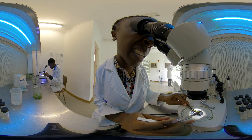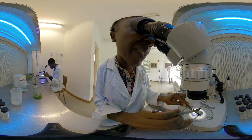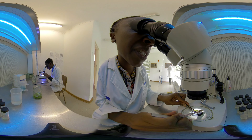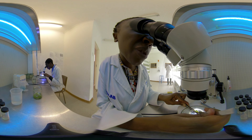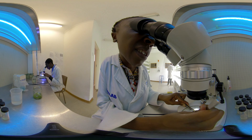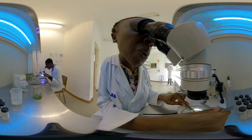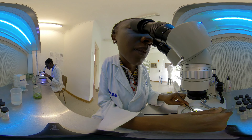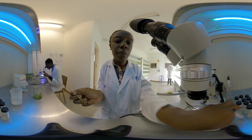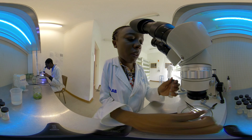Now I will dissect my meristem tip from the planting material using a stereo microscope. The reason why we dissect the meristem tip specifically is because it is the only part of a plant that is virus-free. Once we have extracted our meristem tip, we can culture it and from that meristem tip grow an exponential amount of virus-free plantlets. We use a stereo microscope to dissect our meristem tip, and once we have isolated it, we then culture it in our prepared media. And that is our cultured meristem tip.